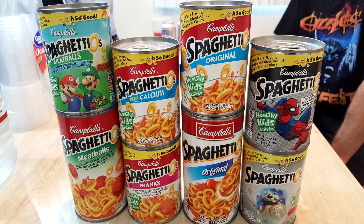Welcome to another edition of Blender! Today we are going to be blending various types of Spaghettios.